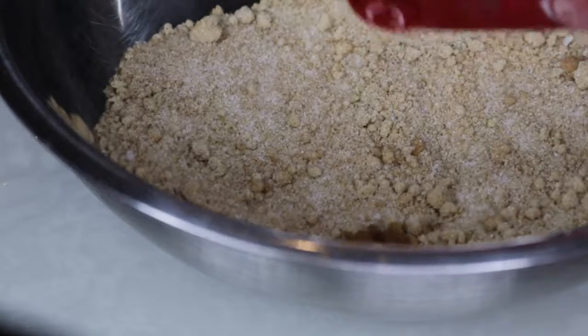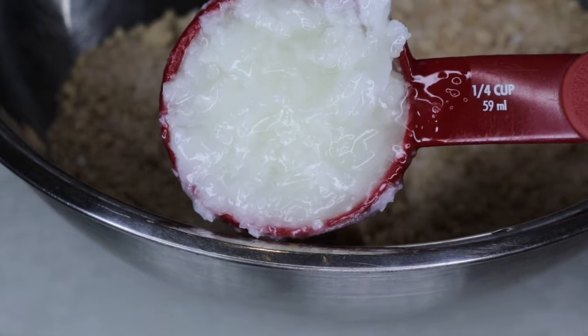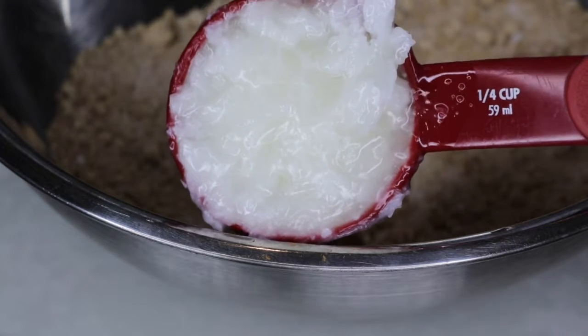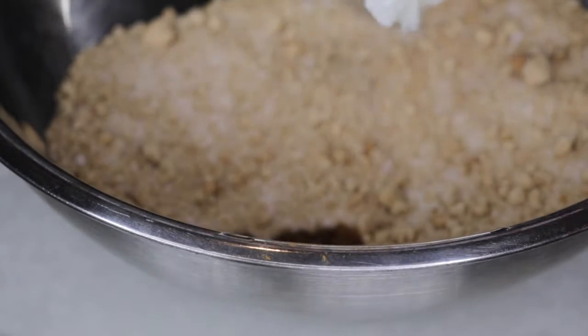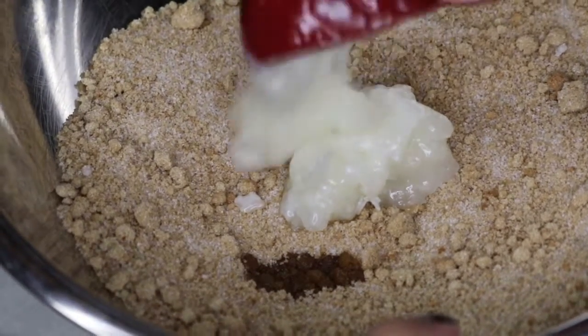Then I added a fourth of a teaspoon of vanilla extract for a sweeter scent and a fourth of a cup of coconut oil. Make sure you use room temperature oil and not heated oil or else it will just end up melting the sugar. The coconut oil is an excellent moisturizer especially for the colder months when skin tends to be extra dry and crackly.